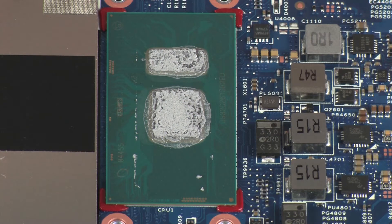Replacement. Before replacing the heatsink, the thermal grease should be replaced. The thermal grease should be replaced every time the heatsink is removed.